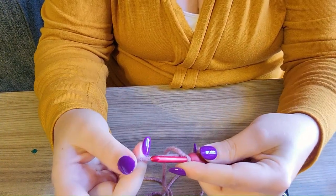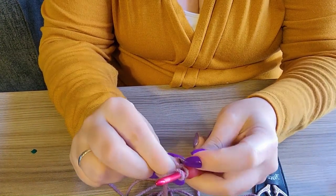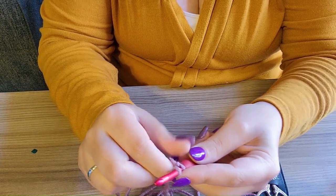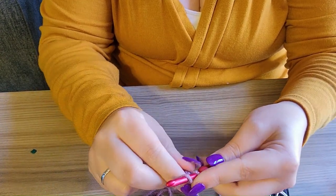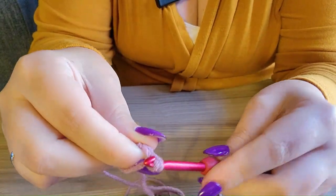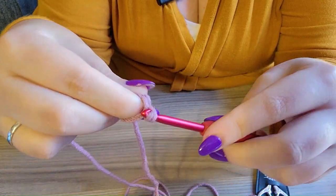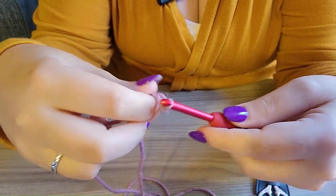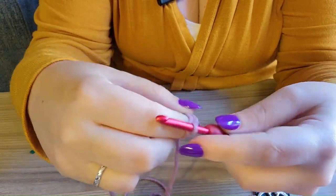Insert your hook and tighten it up. To make a chain: yarn over, hold the knot area just below it on your yarn tail, and pull through. Yarn over — now you can hold that first chain closer — and pull through. Yarn over, pull through. You would chain up however many you want to or need to for your pattern.